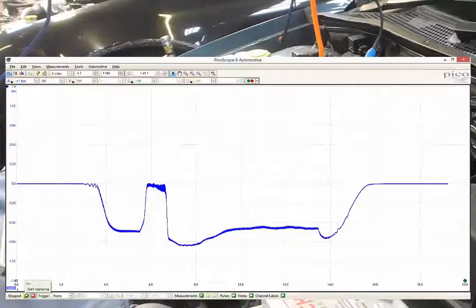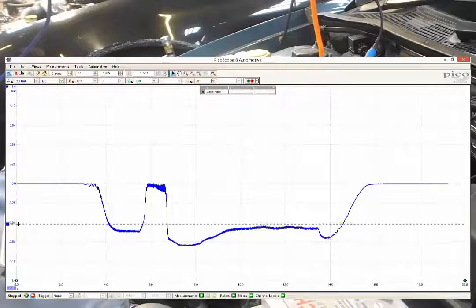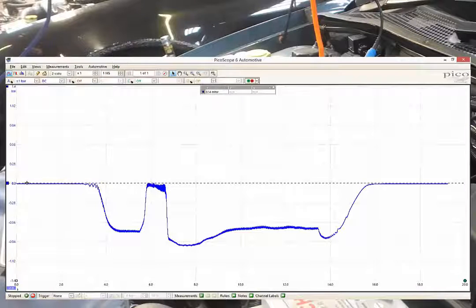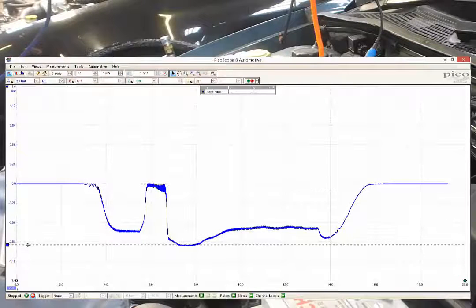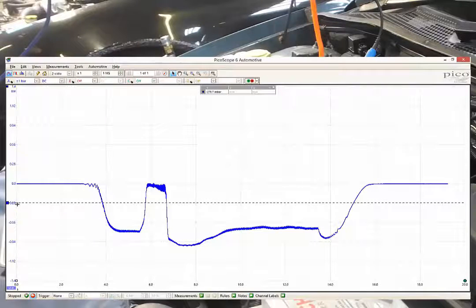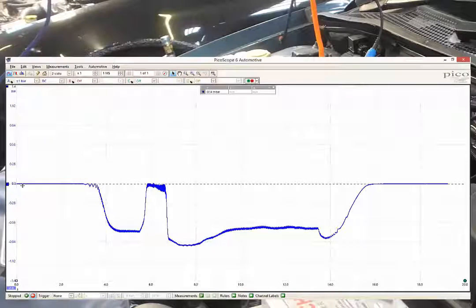On the screen there we can see atmospheric pressure. As we start the engine we start to pull a vacuum, and our maximum vacuum in this case was 675 millibar at idle. Then we lose our vacuum back up to atmospheric pressure when we open the throttle. And then on the overrun we've had a huge depression — a huge vacuum — negative 895 millibar. And then of course we can see the decaying vacuum returning to atmospheric pressure as we switch off the vehicle.